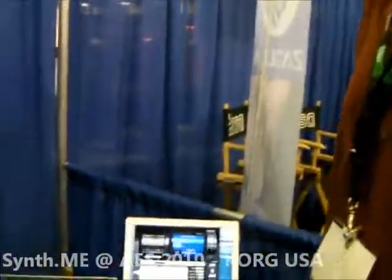Hey, I'm Aaron Barnhart with COREG USA, and we are excited to show off some new products here at the AES convention.